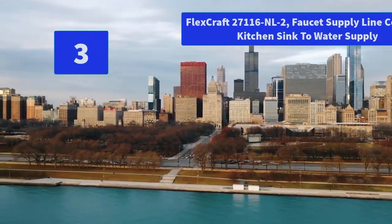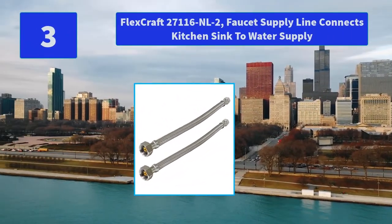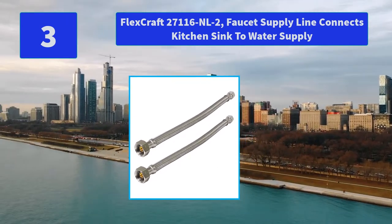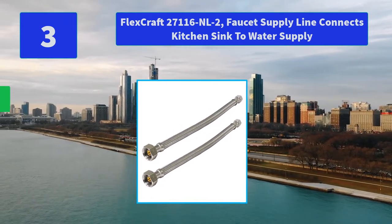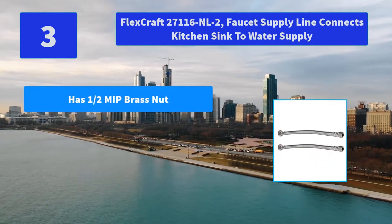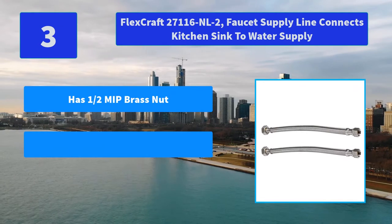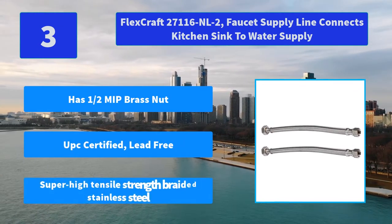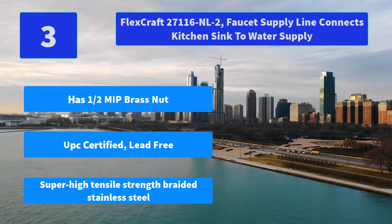Number 3: FlexCraft 27116NL2 Faucet Supply Line — connects kitchen sink to water supply. Use these to replace the hard lines for a laundry room sink. Cheaper than the orange or blue store. Main Features: half-inch brass nut, UPC certified lead-free, super high tensile strength braided stainless steel.